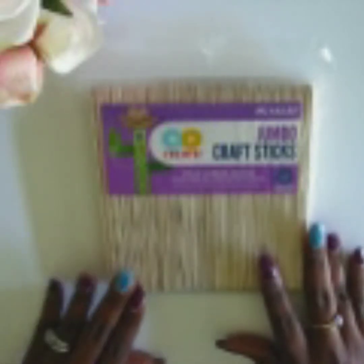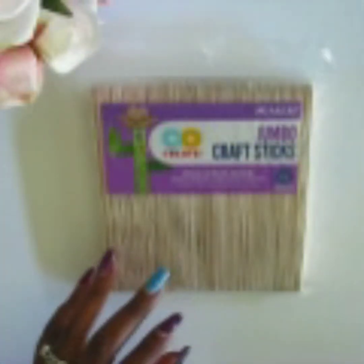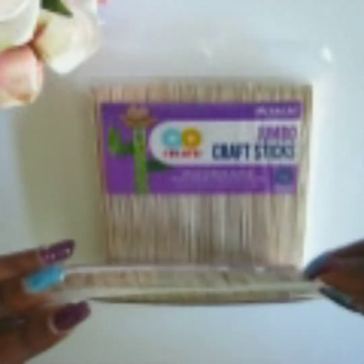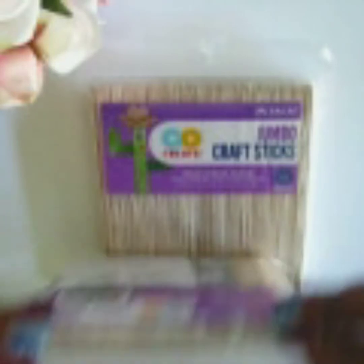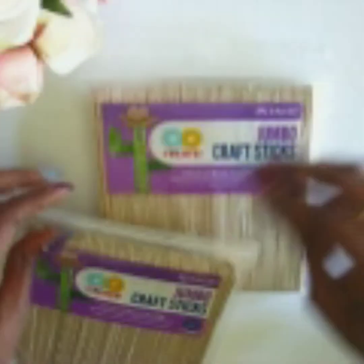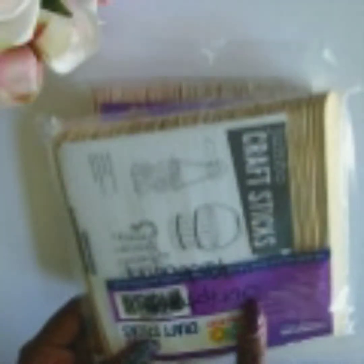Alright, so let's get started. Once you have the craft sticks, I actually have a pack that's already open here. One thing I really love about these jumbo packs is that they come pre-sealed. So once you go ahead and rip off the part here, you can still close them up and use them to save your sticks.